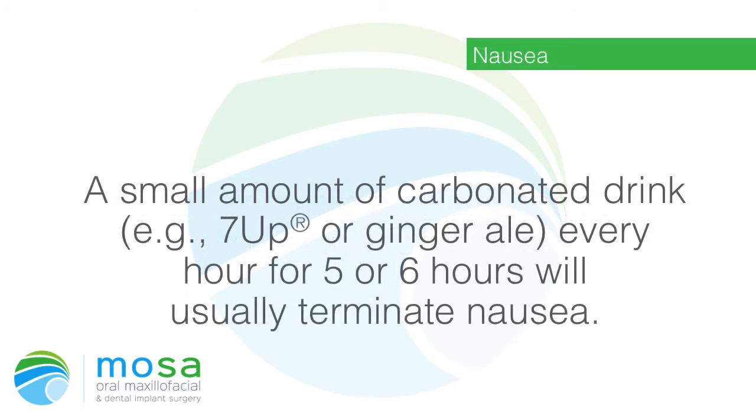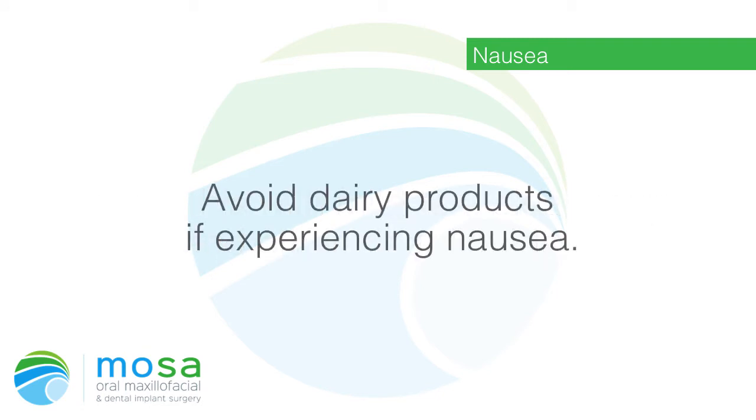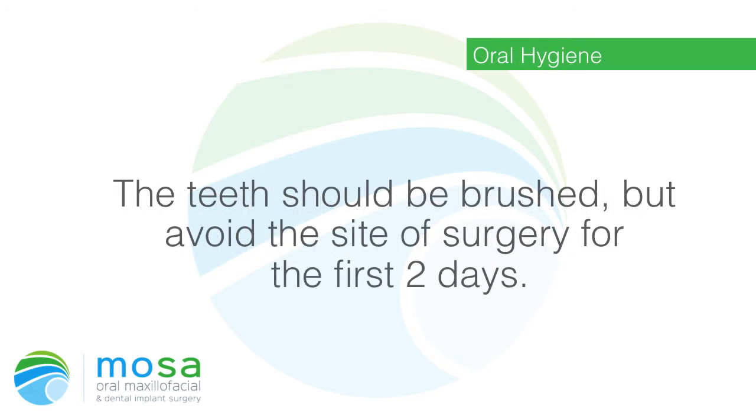Nausea: a small amount of carbonated drink such as 7-Up or ginger ale every hour for five or six hours will usually terminate nausea. Follow this with mild tea, clear soup, and other clear liquids. Avoid dairy products if experiencing nausea. If nausea continues, contact the office — the doctor can help you.